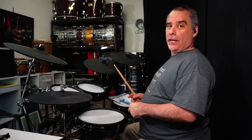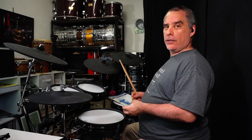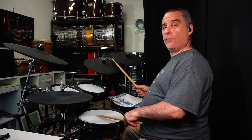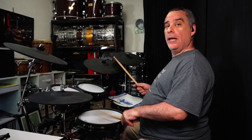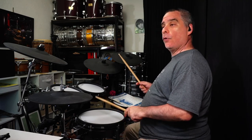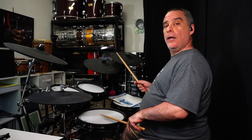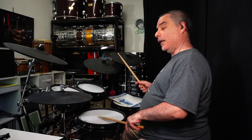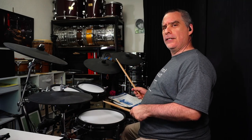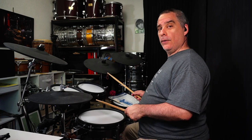The second snare variation is only slightly different. We're going to play the same pattern, but we're going to buzz the last note of the group of three — so that means the two-and and the four-and. I believe that's a sort of favorite of Chris Layton's; he goes into it in some detail in his video about shuffle playing, and it goes a bit like this.